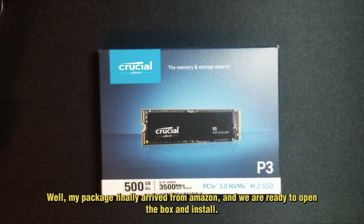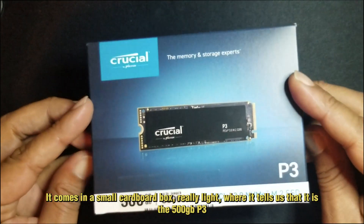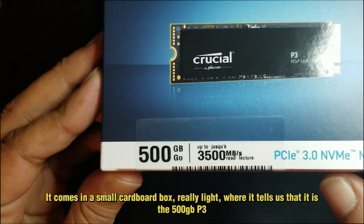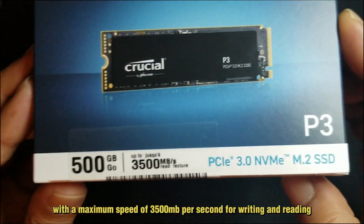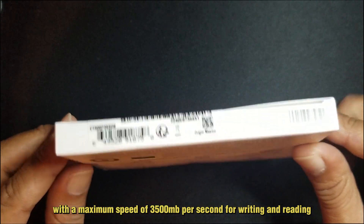My package finally arrived from Amazon and we're ready to open the box and install. It comes in a small, really light cardboard box. It tells us that it's the 500GB P3 with a maximum speed of 3500 MBps for reading.